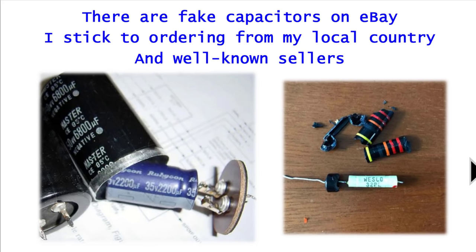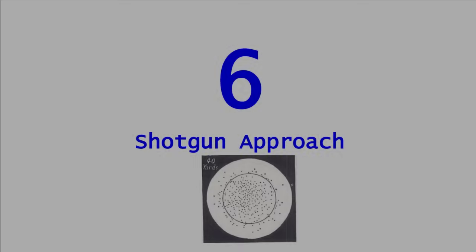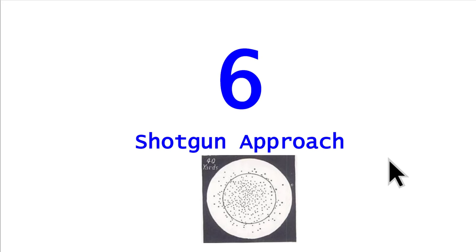The better option is to buy from well-known parts houses like Mouser, DigiKey, Farnell, and others. eBay is a third-party source — just be careful. There are fake capacitors on eBay. I try to stick to ordering from within the United States. I'm not saying every capacitor from overseas is fake, but the likelihood goes up. You can see examples of capacitors stuffed inside other cans, and fake Bumblebee capacitors on the market. When all else fails, default back to DigiKey, Mouser, or Farnell.